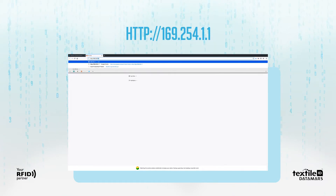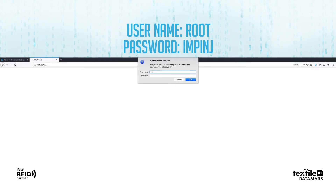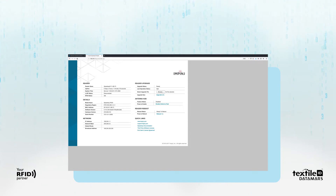Type the automatically assigned IP address of the reader in the web browser's address bar and press Enter. Log in with the default credentials. Remember that if you have a GX1 or GX2 reader, you must select your region.